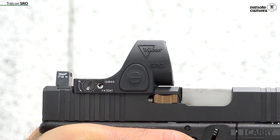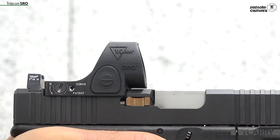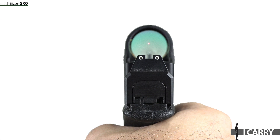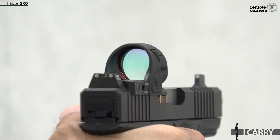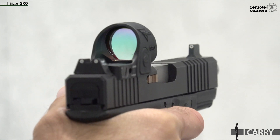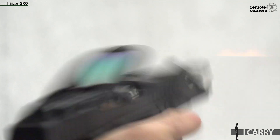Trijicon released the SRO Micro Red Dot Optic at SHOT Show 2019, bringing a larger, more round pistol-optic option to the growing market. A nearly parallax-free, inch-diameter window makes finding a 1, 2.5, or 5 MOA dot significantly easier than in smaller windows, greatly diminishing fears of being able to find the dot upon presentation. Of course, as we've discussed previously, if you are concerned about how to pick up the dot on the draw, take a class with a Red Dot Focus instructor like Scott Jedlinski of the Modern Samurai Project or Steve Fisher of Sentinel Concepts.